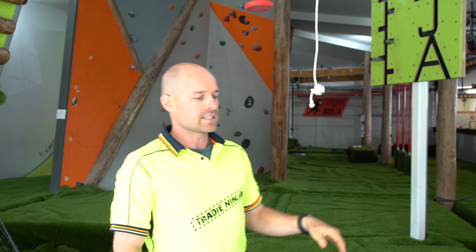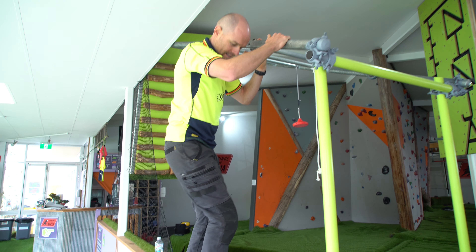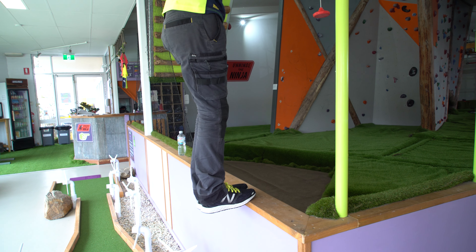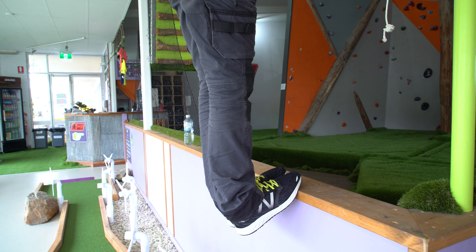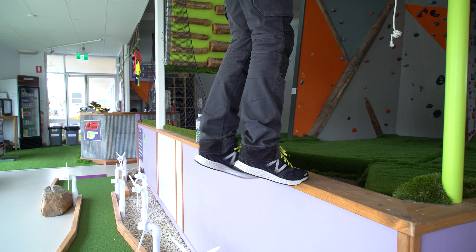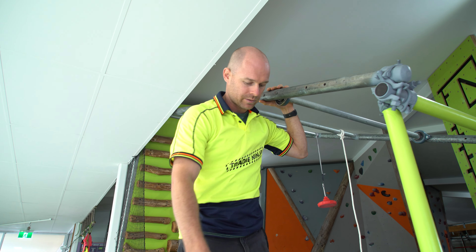Another thing we can do is calf raises. Everyone's got a step — I'm going to demonstrate it on this ledge here, but everyone's got a set of steps or something, maybe at the front of their house. All you want to do is put your toes on the edge and then lower yourself down, and then all the way up as high as you can on your tiptoes, then slowly down all the way to the bottom. And up really fast all the way to the top. If you want to make it a lot harder, just do it on one foot. That's going to keep all your legs nice and strong down the bottom there in your calf.